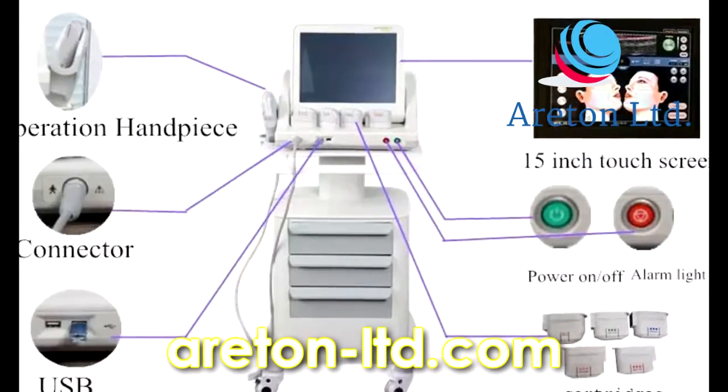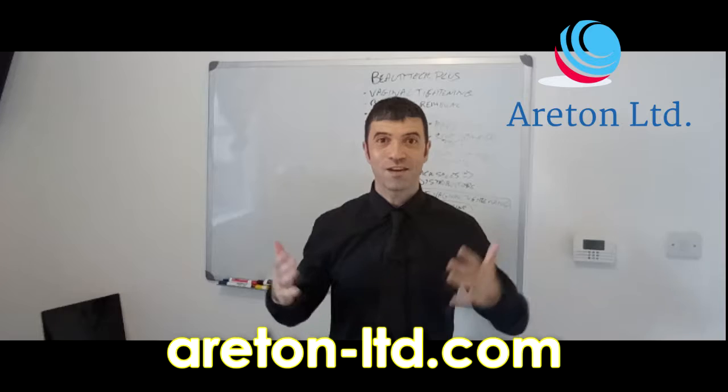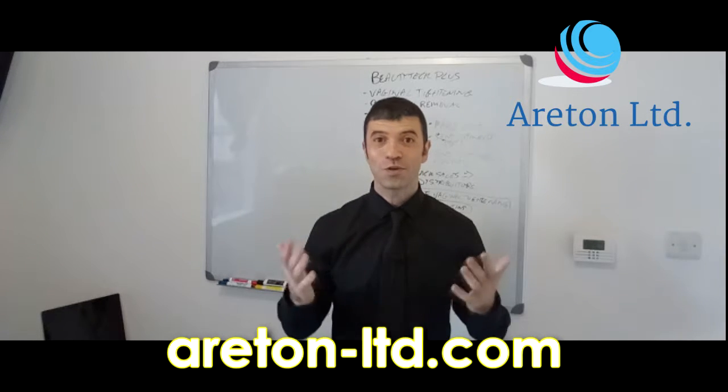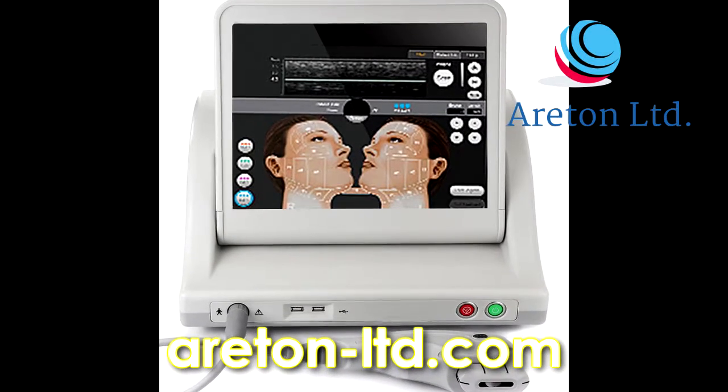With it you get online training, and you do not even have to buy the device to access the online training. Everything is available online right now on our website areton-ltd.com, and you do not even need a username or password — you just access it and start right now if you want.